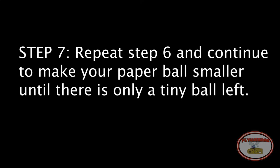Step 7: Repeat Step 6 and continue to make your paper ball smaller until there's only a tiny ball left.